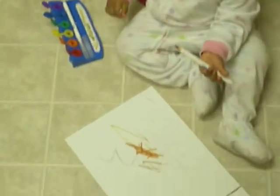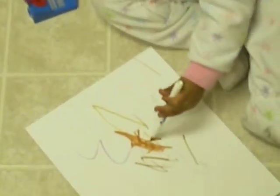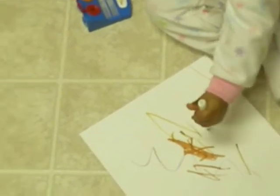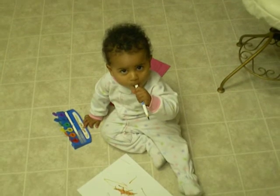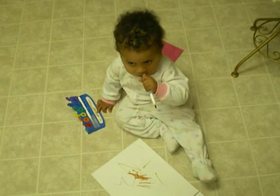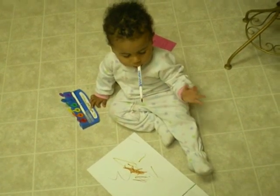Oh, beautiful! What's that? That's nice. Yay! Are you left-handed? Oh, yum? Yay! Yay!